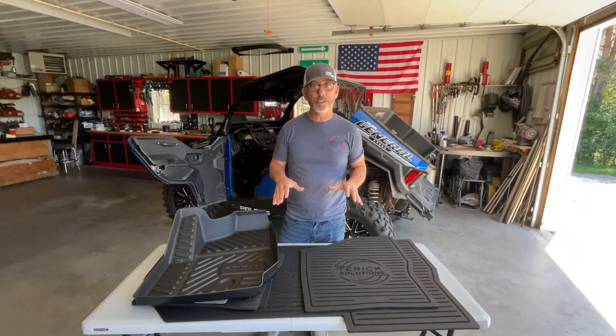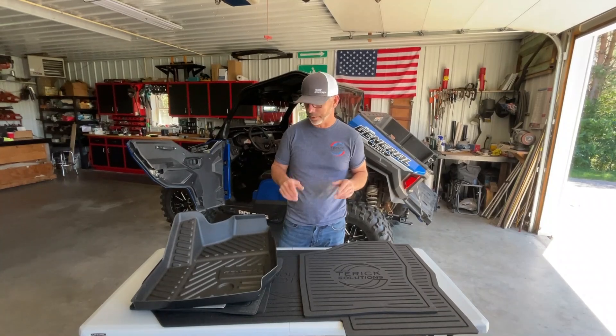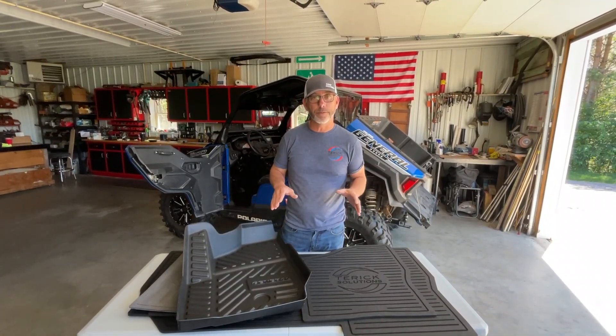Tim from Tarek here. I want to do a little side-by-side comparison on some floor mat options out there on the market. This particular one is for the General, but they do have them for lots of different models.